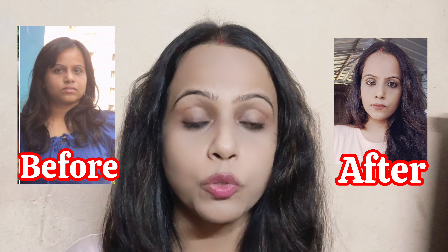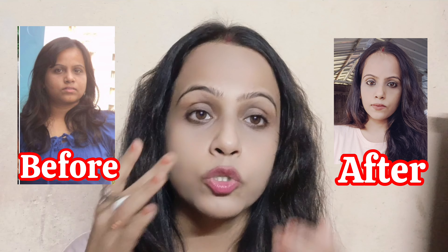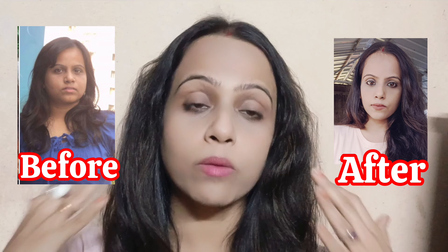As you can see, you can see the dark circles and the puffiness. You can see that in the dark circles.